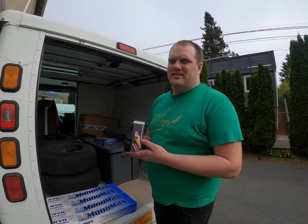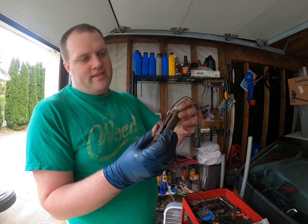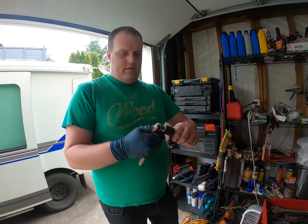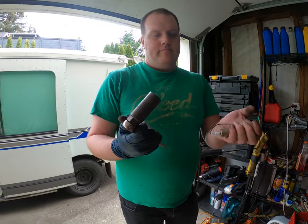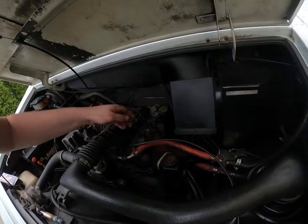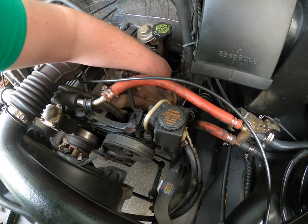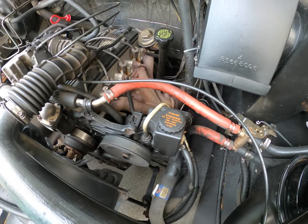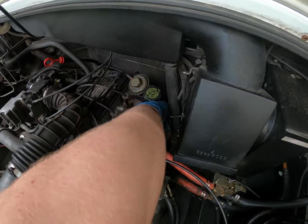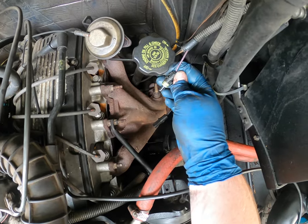O2 sensor desperately needs changing. Let's change that. O2 socket — they're amazing because they have a hole for a wire to fit in. Oh wow, all the way down there. What's that awful sound? The shield's broken off the wire. You think it works? The clip's also broken off. Unfortunately on the body side, the clip is snapped off.